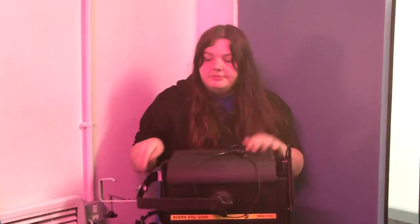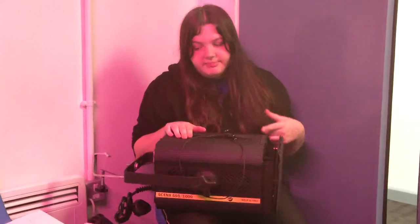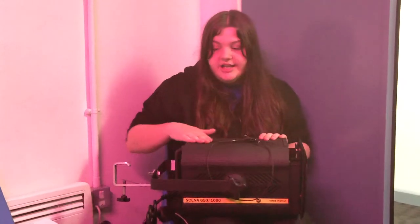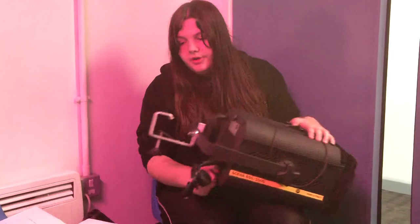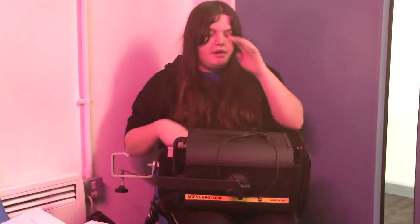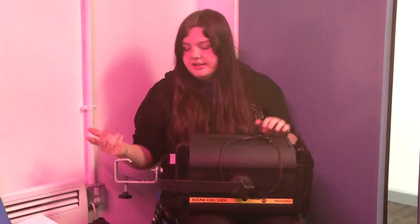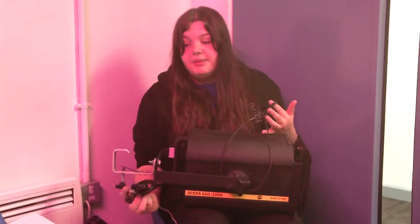Then we have the 1K Fresnel. This is a thousand watt light, or a kilowatt, and it's got a softer edge light like the other Fresnels. This one is identified by its larger casing. The beam angle is adjusted by the knob on the back of the light here. Even though it's bigger, it has the exact same throw as the other Fresnels — it's just brighter. Accessories are exactly the same: G-clamp, barn doors, gel frame, safety chain, adjustable arm, adjustable knob, and a 15 amp plug.